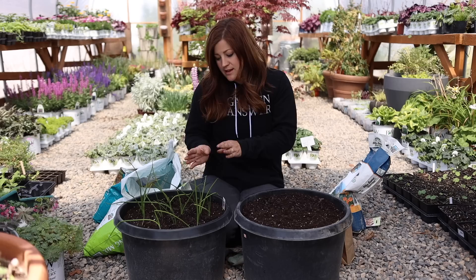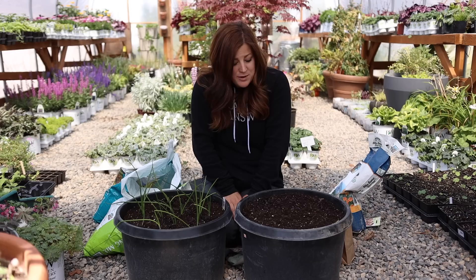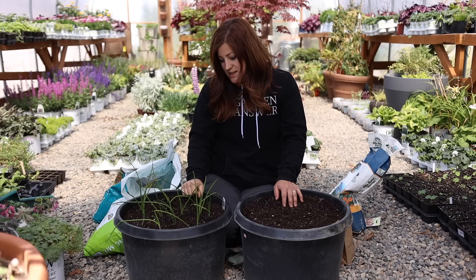I hope this video was helpful for you guys. I'm excited to see what these do this year — I actually don't have any red onions planted in our garden, and this is about how many red onions I use in a year, so it's about perfect. Thanks so much for watching and we'll see you in the next video.